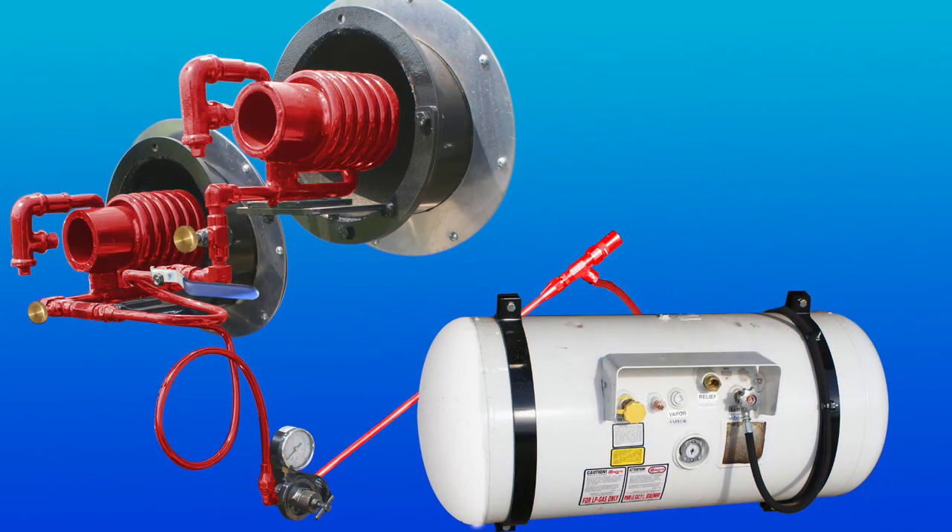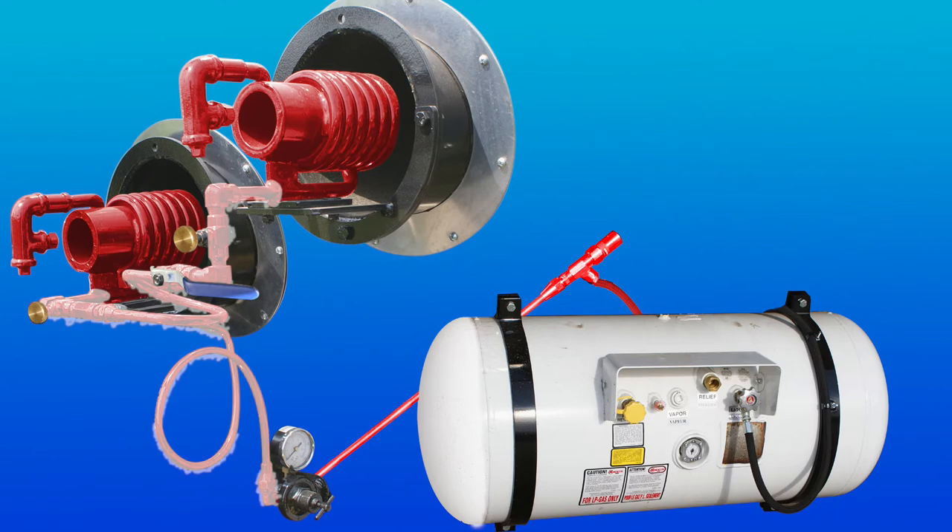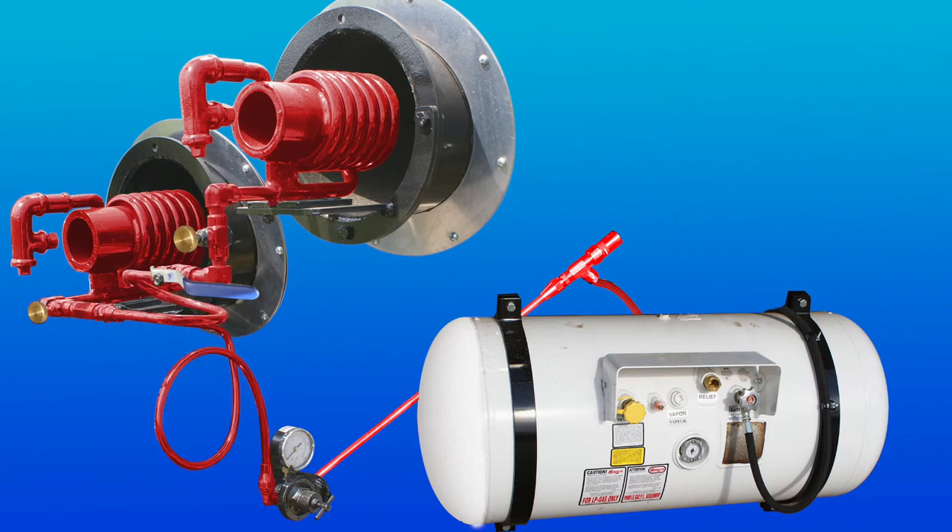The burners are vaporizing burners, which means that they convert liquid propane to vapor in the coils of the burner. When the burners are operating correctly, the system will frost over from the regulator to the first coil of the burner. If frost does not form, it's an indication that the burners are operating on vapor instead of liquid.